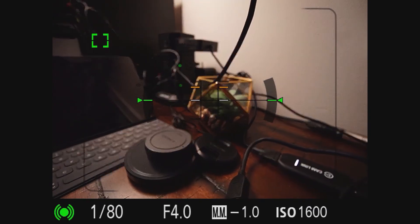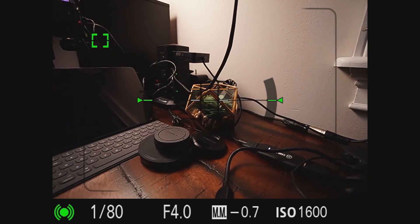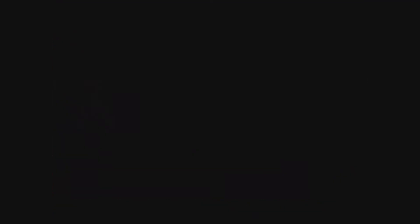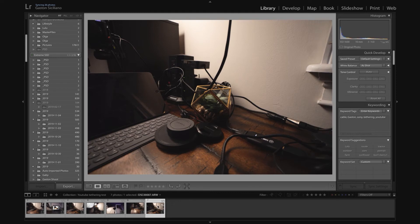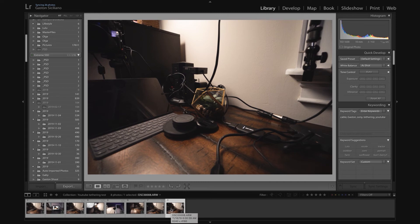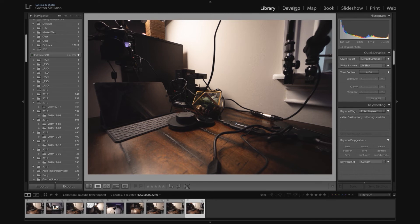Let's do another test — take a picture of this little plant. And now we're going to switch back to Lightroom. The image is right here. Remember the image has to go through the buffer first, then from the buffer through the cable to the computer. You can see right there that the tags we entered in the import settings are already appearing, without you having to retype them.